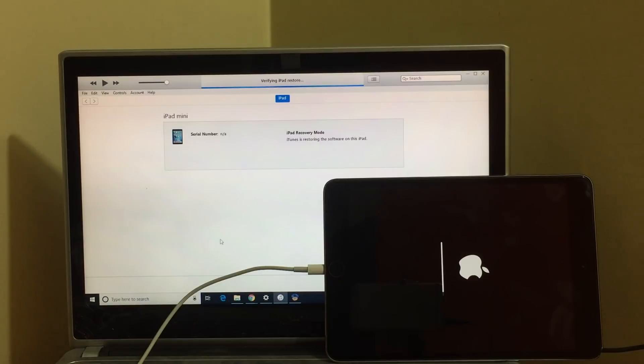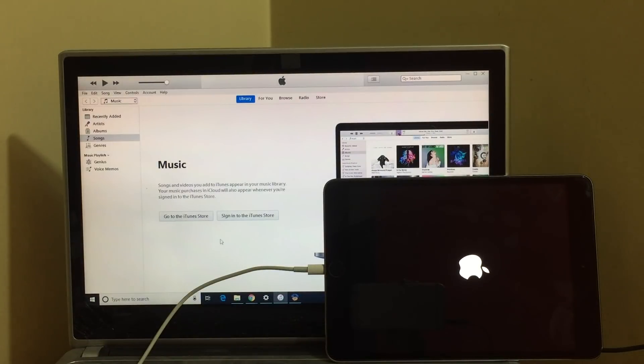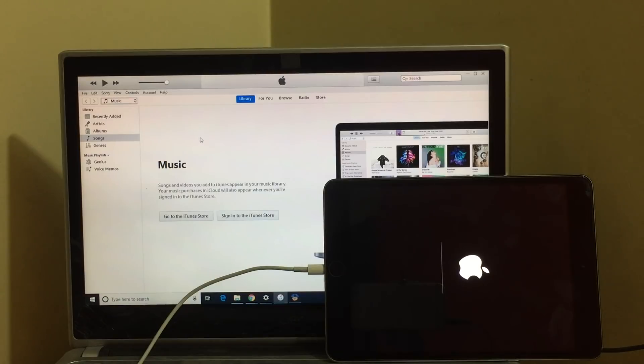The first stage of installation is almost over. Do not unplug your device — let it be connected. iTunes now says your iPad has been restored to factory settings and is restarting. Please leave your iPad connected. Do not close the application and do not remove your device. Keep your device plugged in.